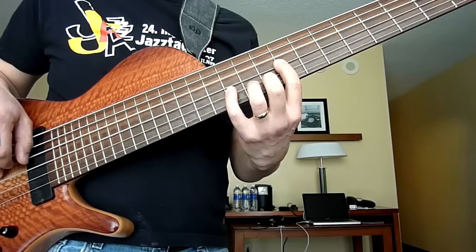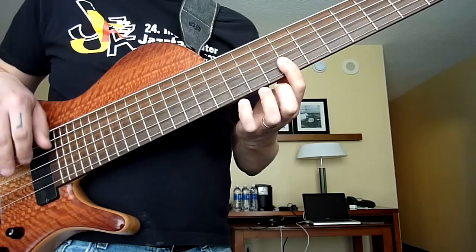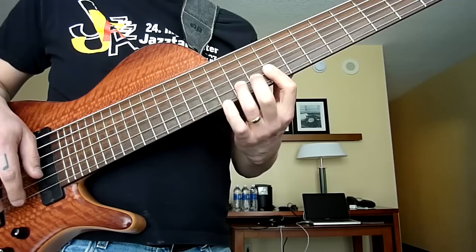Starting at the ninth fret. Once again, barring that finger and shifting up a half step, barring that finger again, then you can just cut right over in that same position.